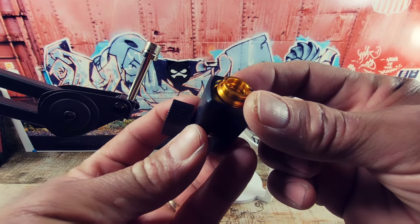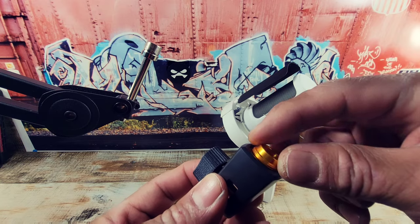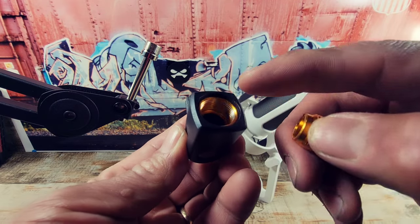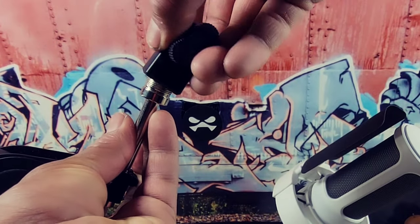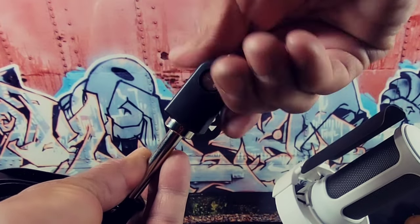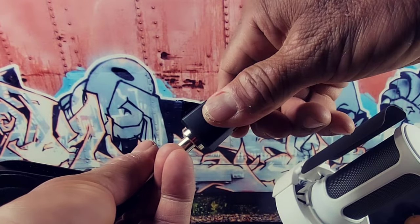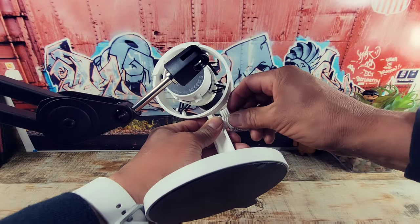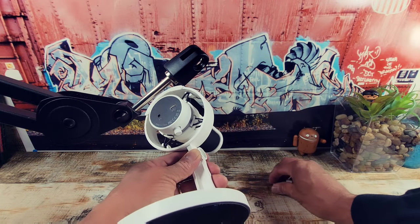We have two different size screws here. The smaller one is for a smaller mic holder. We're going to need this one here — a lot more space going on there. So what we're going to do is attach the adapter, just like that. Then we're going to remove this piece here.